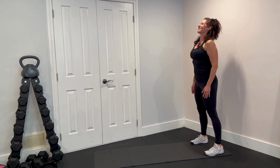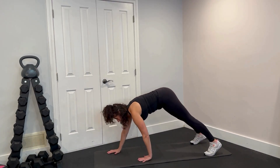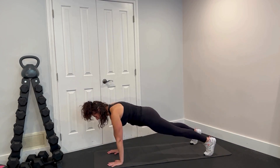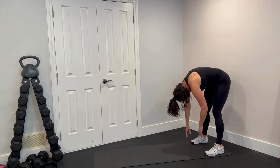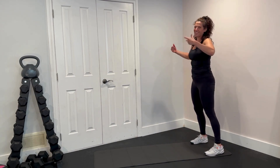Let's do one more because it feels so good. Rolling it down, reaching to the ground, walking out to a beautiful plank, walking it back. And rolling it up one vertebrae at a time. Rock it out with your inchworm.